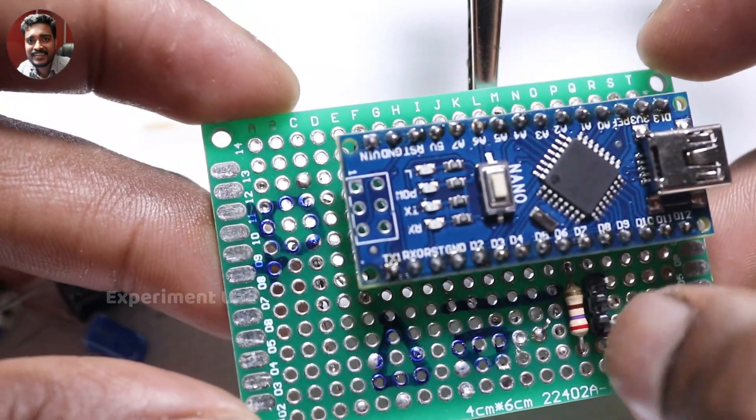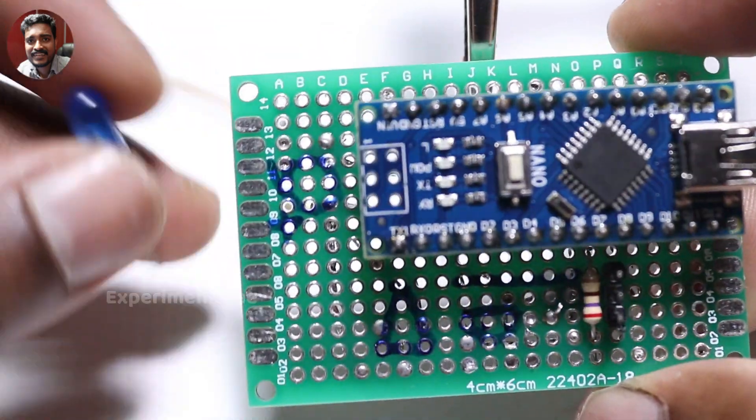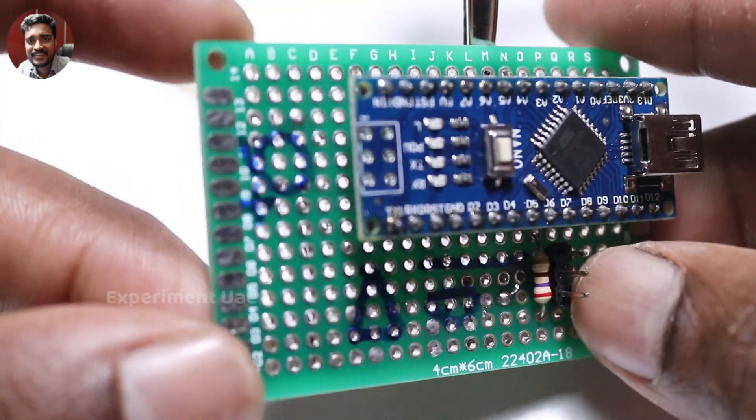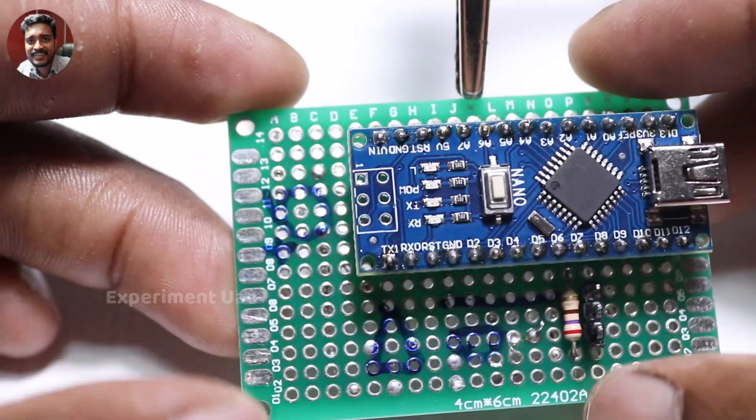This is the light sensor. We have LED, voltage, and voltage. I'm going to show you the 3 pins in the servo motor. We will add the components.